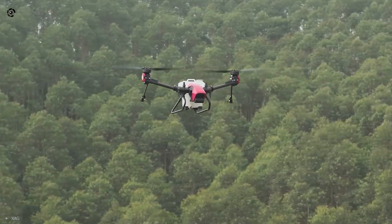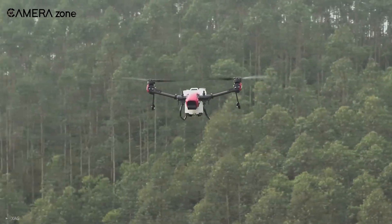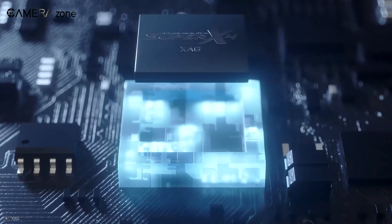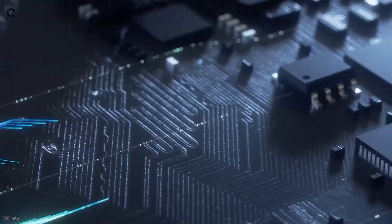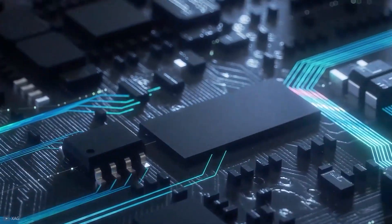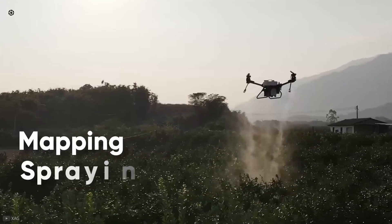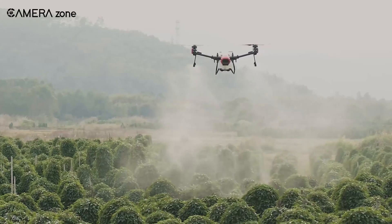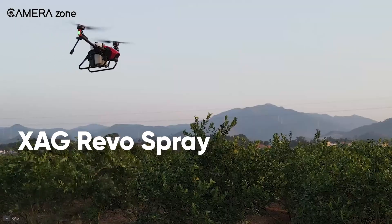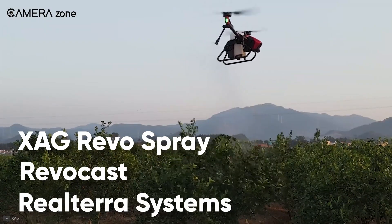The entire bionic design helps reduce noise — XAG wanted the drone to mimic a bird when it flies. The V40 comes with XAG's in-house Super X4 control system, and when combined with their superior AI features, you get a high-performance drone capable of mapping, spraying, and broadcasting operations. When on the field, you can choose between XAG Revo Spray, RevoCast, and Realtara systems to get the job done perfectly every time.